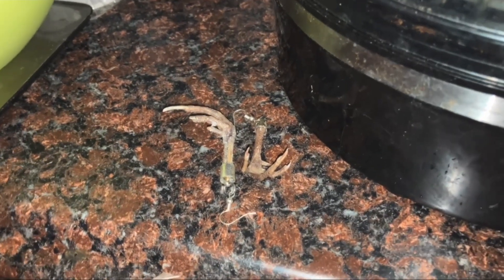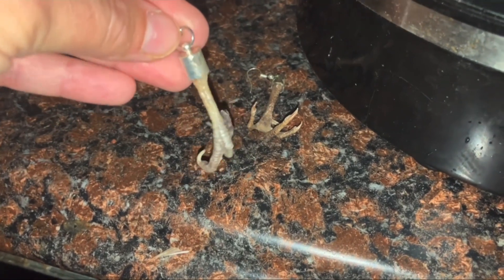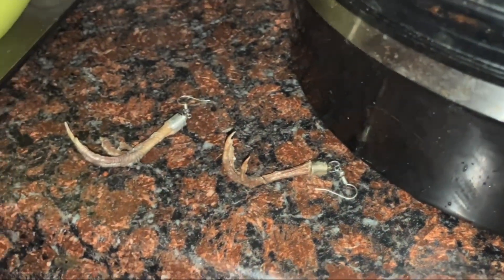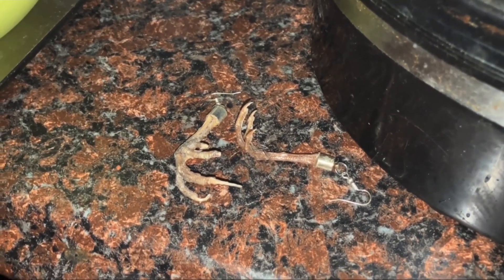First, we have quail claw earrings. I just took some quail claws and threw them in the dehydrator and added some jewelry bits to the end so they can be earrings. You just kind of let them dehydrate however they're going to. I've got it right next to my dehydrator, which is doing dog jerky right now. They look really cool and creepy as earrings for Halloween.